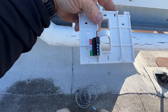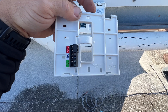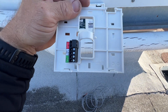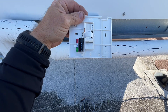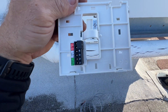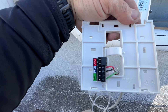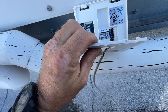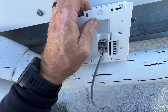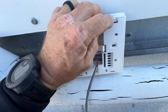Just get it wired into there. There are two terminals for sensor one and two — we don't have that, we're just going to get this interface working so we can see what's going on with the unit. Wiring is connected now, we can just put it back on to the interface here — kind of latches in the bottom, clips onto the top.